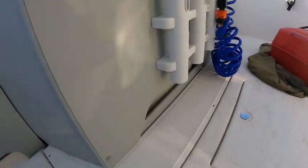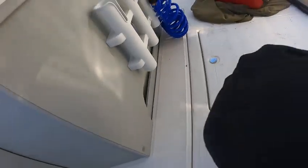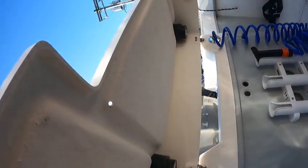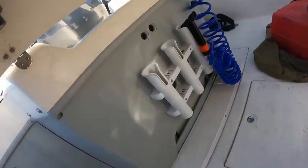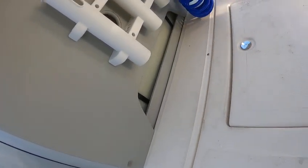Your washdown hoses are right there. I think your batteries are here — you have to lift up. Your fuel tanks are built in up underneath. Looks like there's fuel in it but the gauge says nothing, so I'm gonna run it off the shop tank. Your washdown hose is right there.